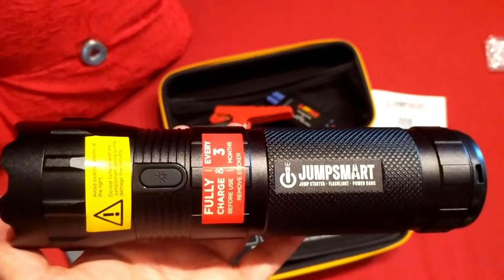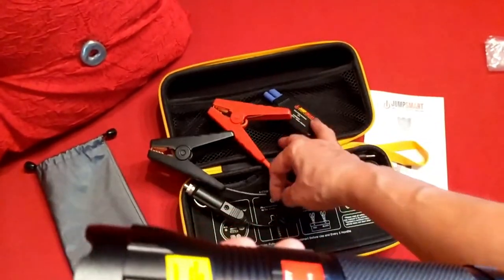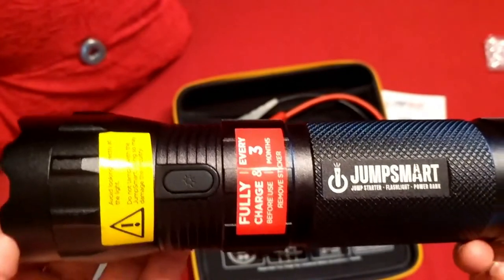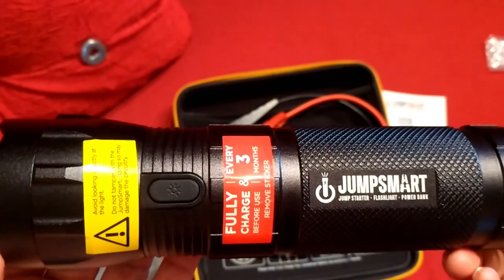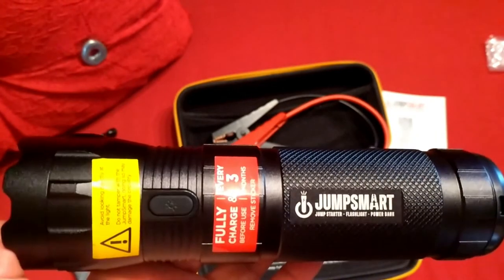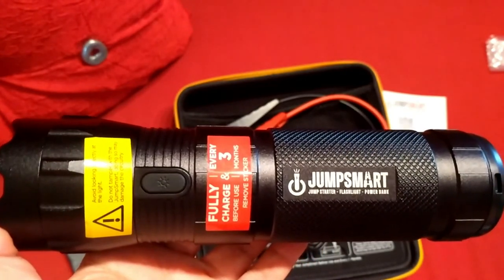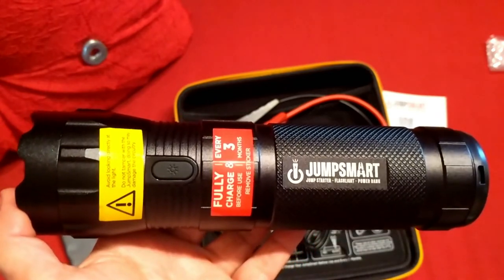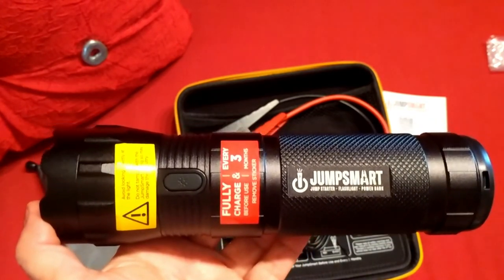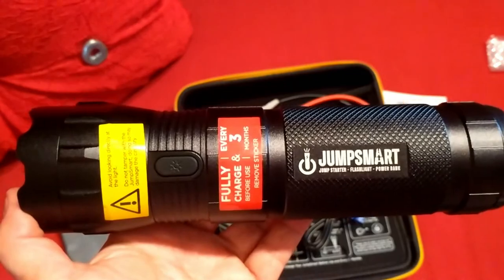I definitely highly recommend having one of these in your vehicle for peace of mind in an emergency situation. If you have to jump start someone's car, you don't have to use your own vehicle — you can easily do it using this device with the cords provided. If you have any questions, leave them in the comments below. I'll put all the specs and information in my blog post and link to that as well. Be sure to subscribe to my channel — I appreciate every subscriber, comment, and like. Thanks so much for watching, and have a great and safe day!